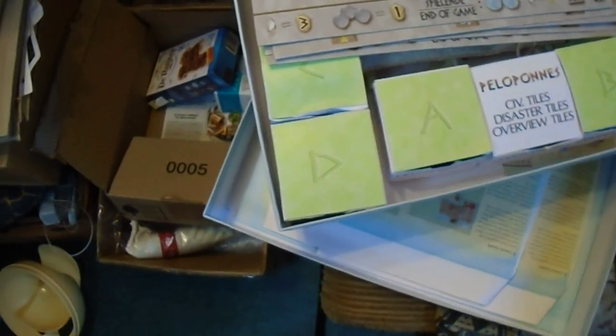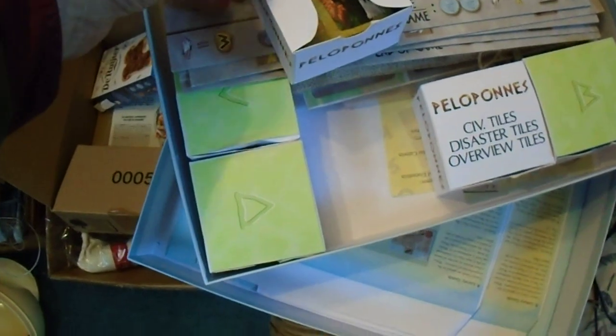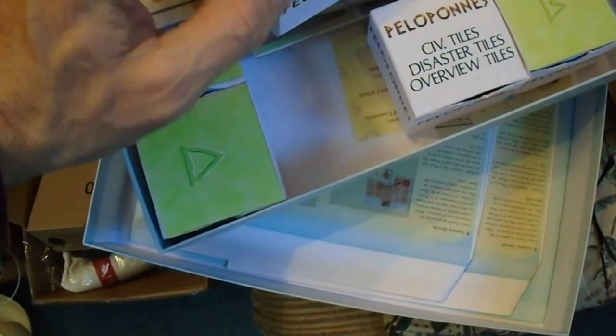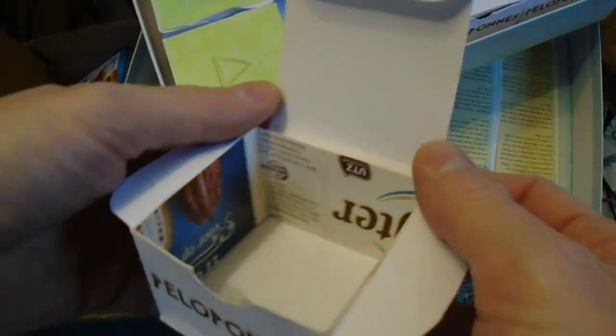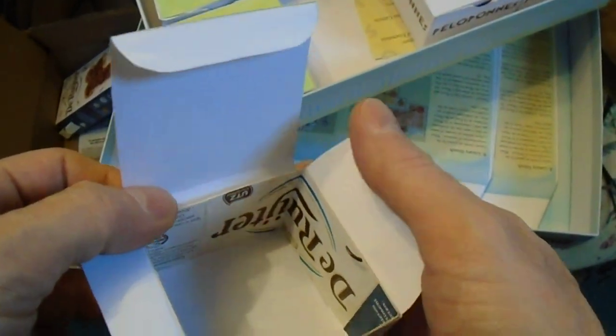These are the boxes that I made. They turned out to be crappy. So what I did was put inside some reinforcements from regular cereal box cardboard.